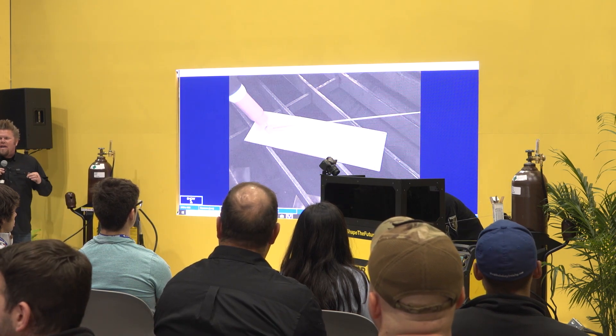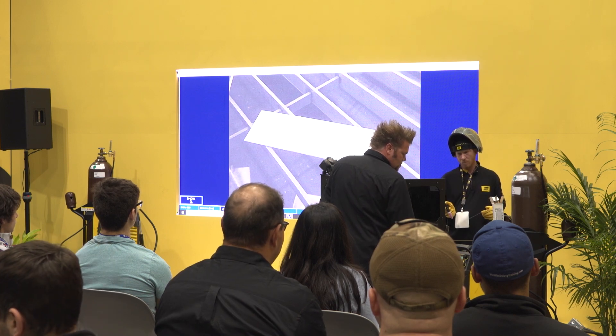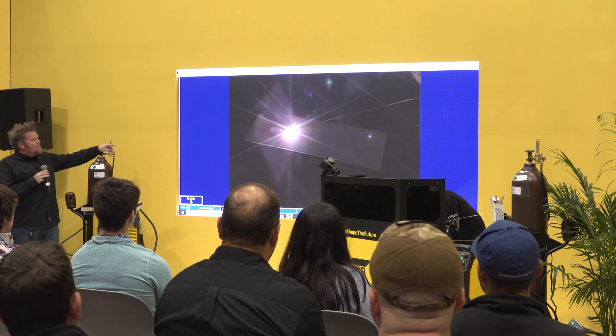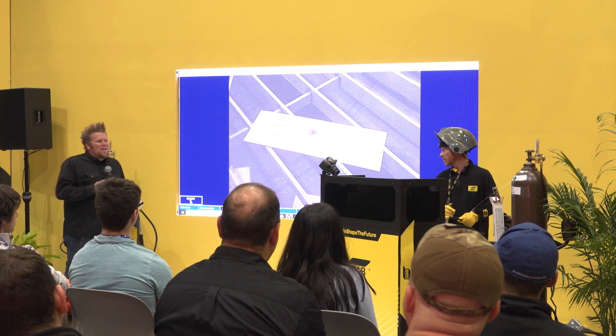Similar process to aluminum — for stainless you're going to keep the tungsten a sixteenth to an eighth of an inch from the work. Exact same welding procedure: pushing that bead profile down the piece of stainless and then adding the filler. Most important thing when working with stainless is going to be gas coverage. Exact same process as aluminum — sixteenth to an eighth of an inch away, push the puddle, and then add the filler.